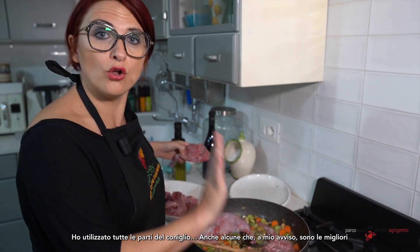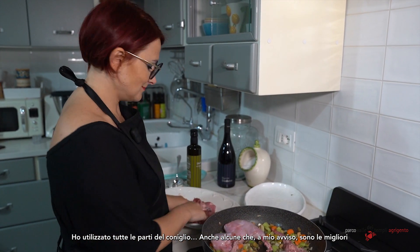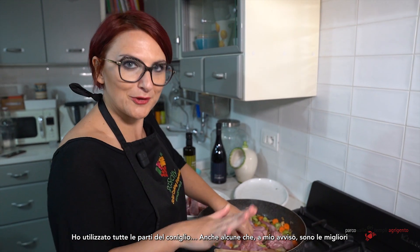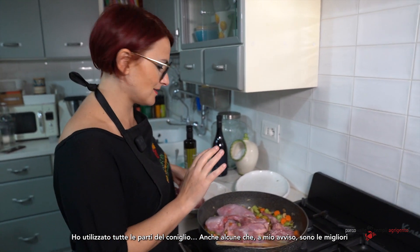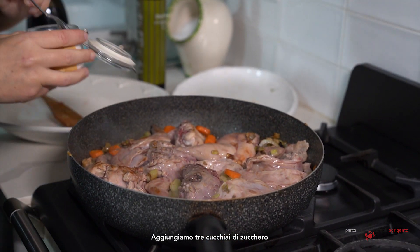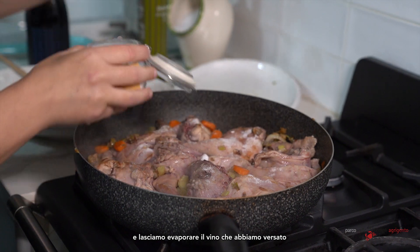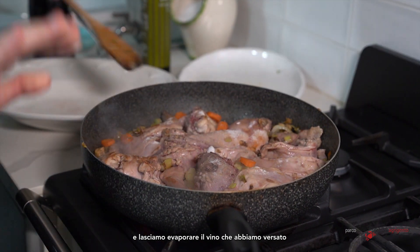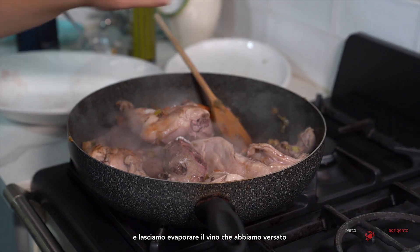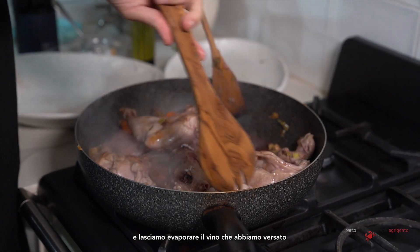I'm using all the body of the rabbit, including some parts that in my opinion are the best. We add two teaspoons of sugar, and at this moment it's important to let the wine evaporate.